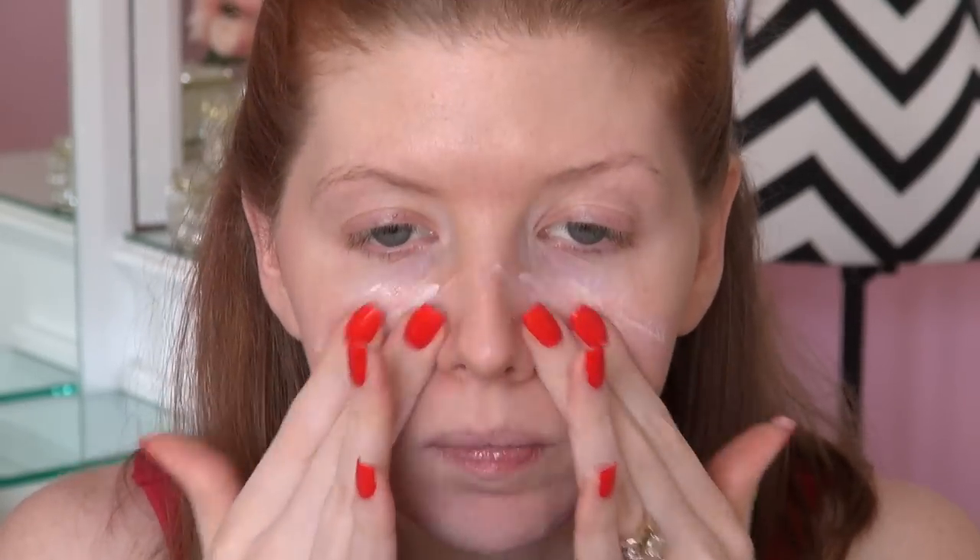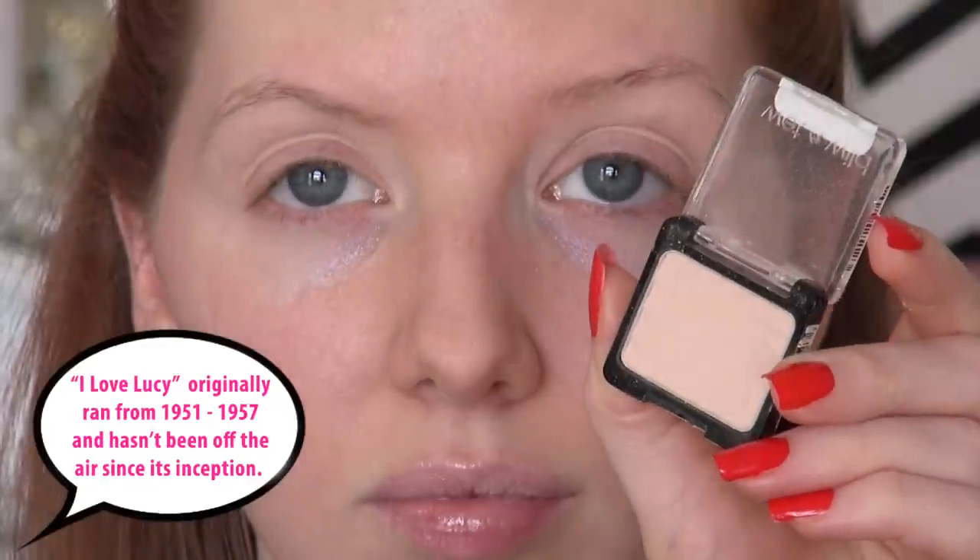I'm prepping my face with a moisturizer and I'm also applying Benefit's Porefessional to help reduce the appearance of my pores. I'm also applying an eyeshadow primer - I'm using the Urban Decay one in this look. First eyeshadow I'm using comes from Wet n Wild. This is Creme Brulee and I'm applying this lightly all over my eyes. This is going to set a nice base for the look.